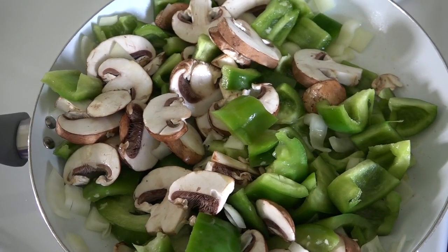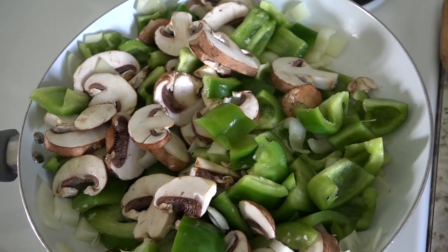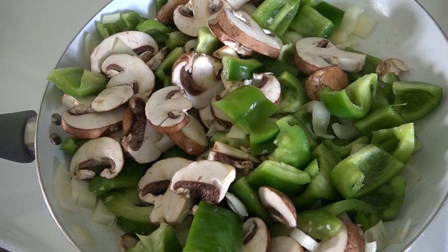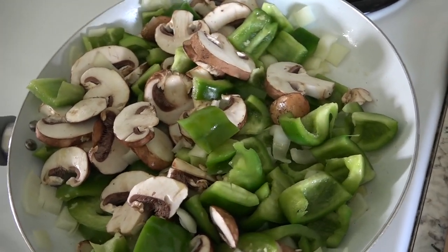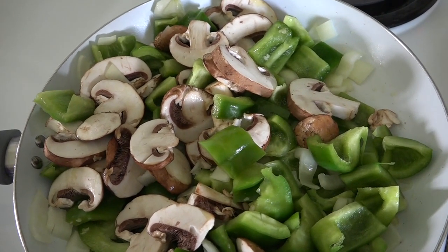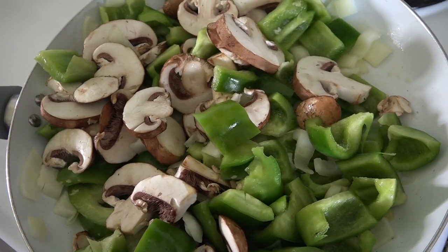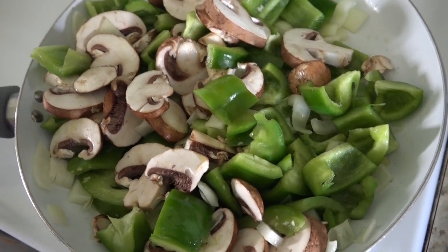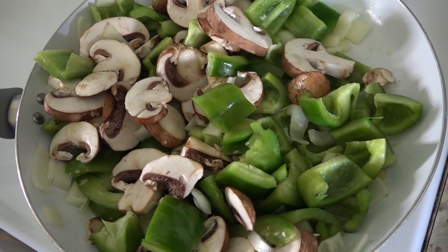Into my skillet I have some olive oil. I have one onion all chopped up, two green peppers — the recipe calls for three but I really don't like green peppers so I opted for two — and a teaspoon of garlic. I minced up one garlic clove, then a box of mushrooms. I'm going to let this sauté down just a little bit before I add the roast beef in.